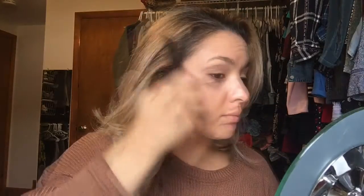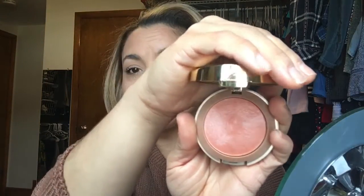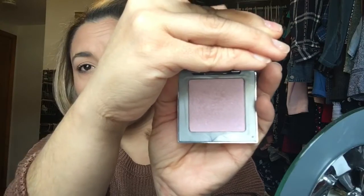For bronzer I'm using NARS Laguna and I'm just warming up my face with this. For blush I'm going to be using my favorite — Milani in the shade Luminoso, it's a nice peachy shade. Now I'm going to be using the Urban Decay Afterglow highlighter and this is pretty much going everywhere. I'm not even going to try to say the name of the highlighter because I'll butcher it, so I'll be listing it down in the description box.